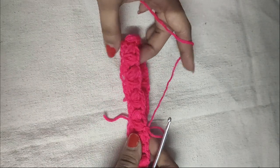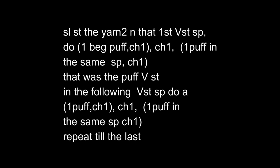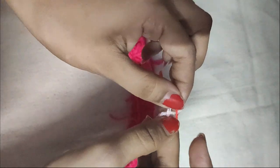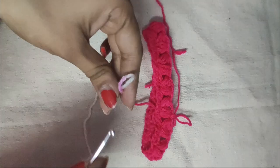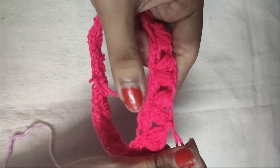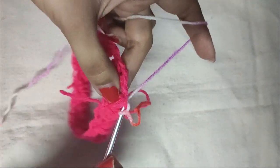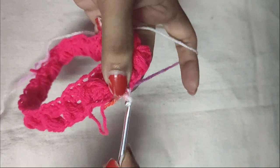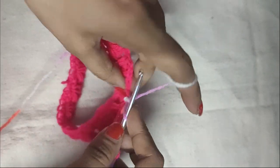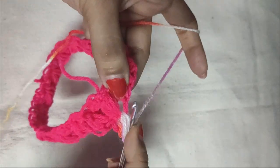Chain 1 to secure it but do not cut the yarn — we will do a color change now. We will use another yarn of contrasting color. Make a slip knot and insert the hook in it. Insert our hook in the first V-stitch space and do a slip stitch there. To secure the slip stitch do a chain 1, then yarn over, insert our hook in the same space, pull the yarn through it, and do a puff V-stitch as shown earlier.